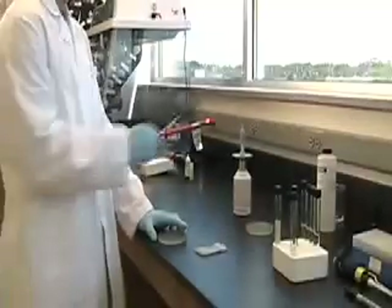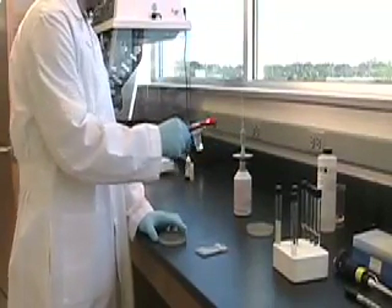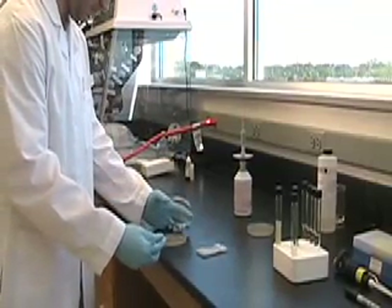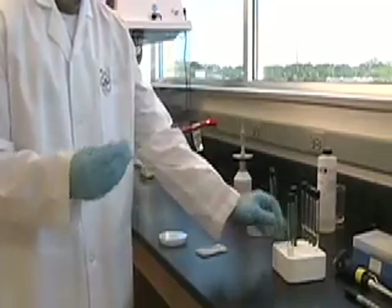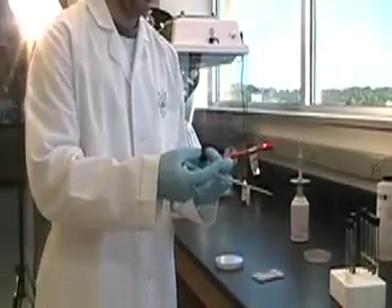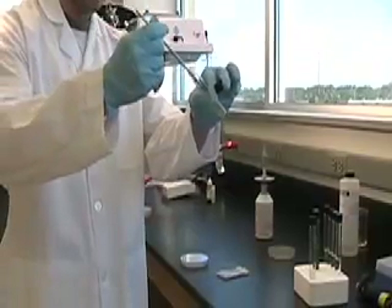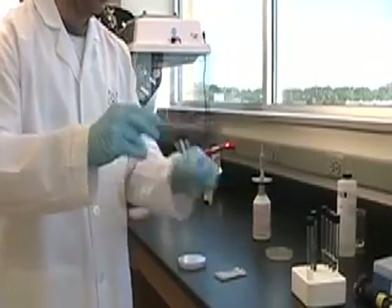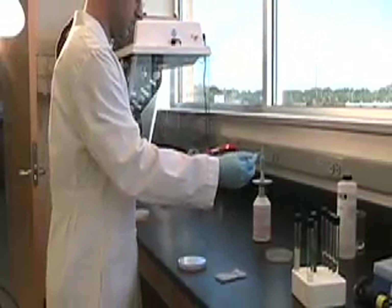So now we're going to do an agar stab, and to do that we're going to start with an inoculating needle. He's going to let it cool, and then he's going to get organisms from the plate and actually stab the needle into a tube of solidified agar. This is not a tube of broth — it's actually solidified, as you can see. He'll stab that all the way down into the agar and then reseal. We do that to test for oxygen requirements of the microorganism.